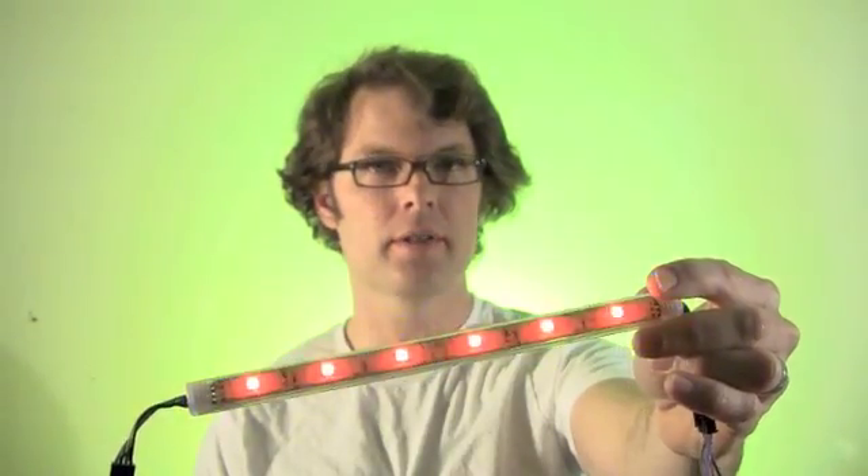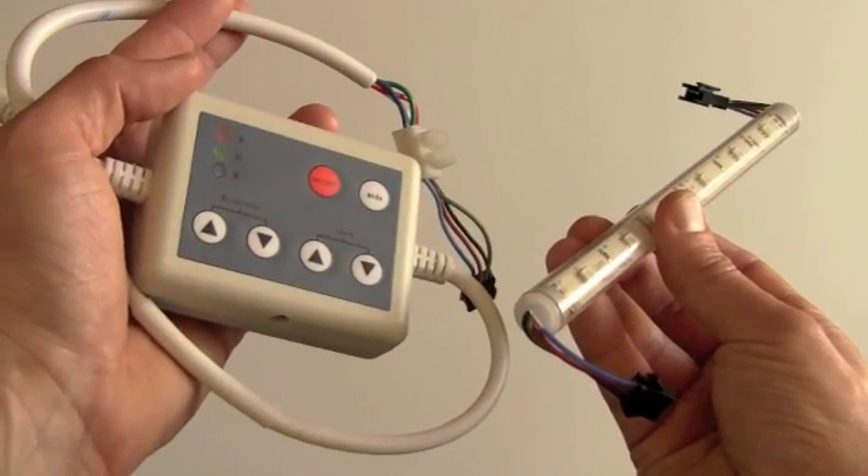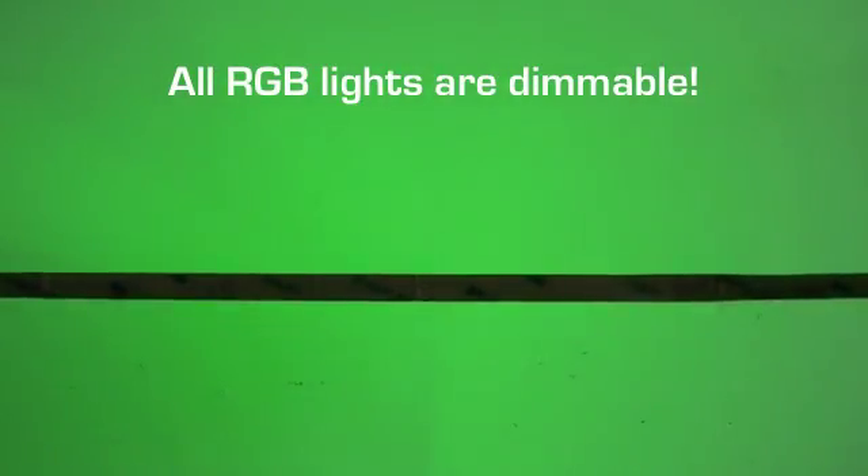We offer RGB strip lights, light bars, RGB wall washers, and color-changing light bulbs. RGB strips and bars require a color controller that connects between the power source and the light, which lets you choose color mode, speed, and brightness. All RGB lights are dimmable.